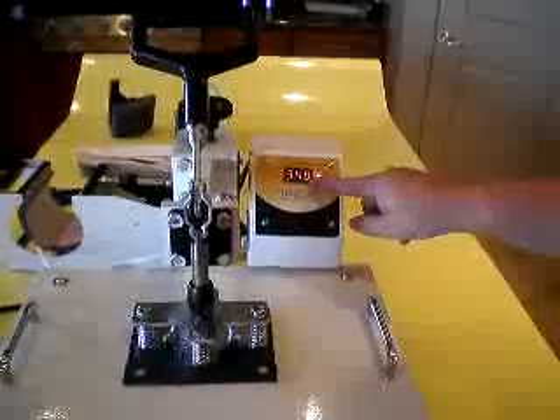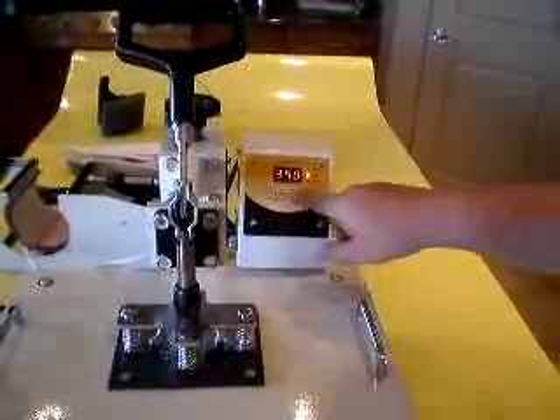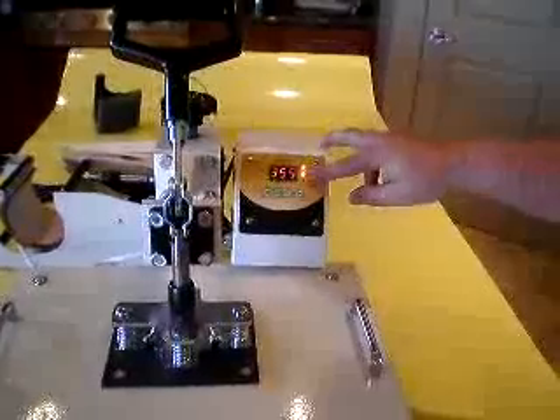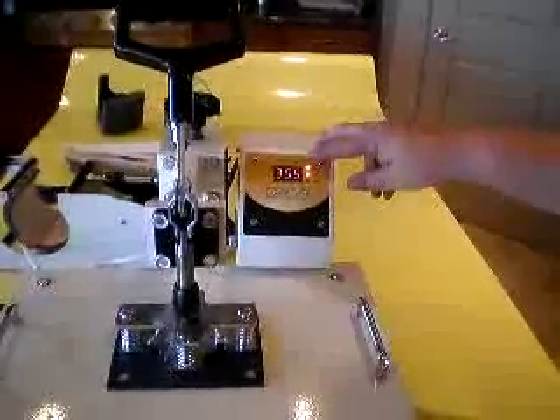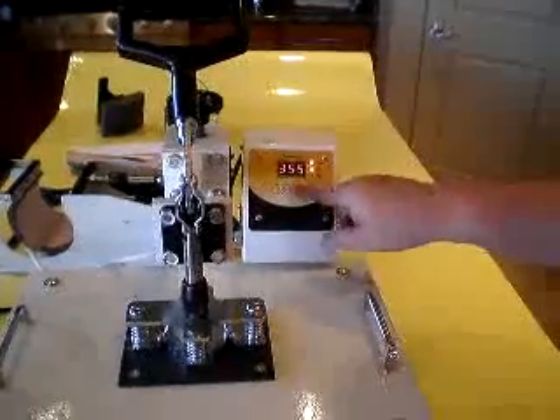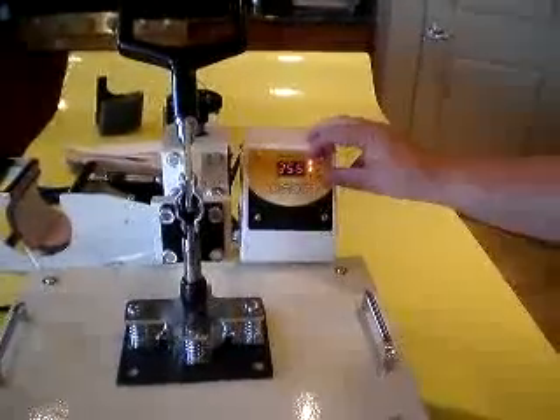We're going to set this one at 340. Then you hit the mode button again, and we're going to set the final temperature — the temperature where we're going to start our countdown. You can go up or down here; we're going to have the final temperature be at 355.